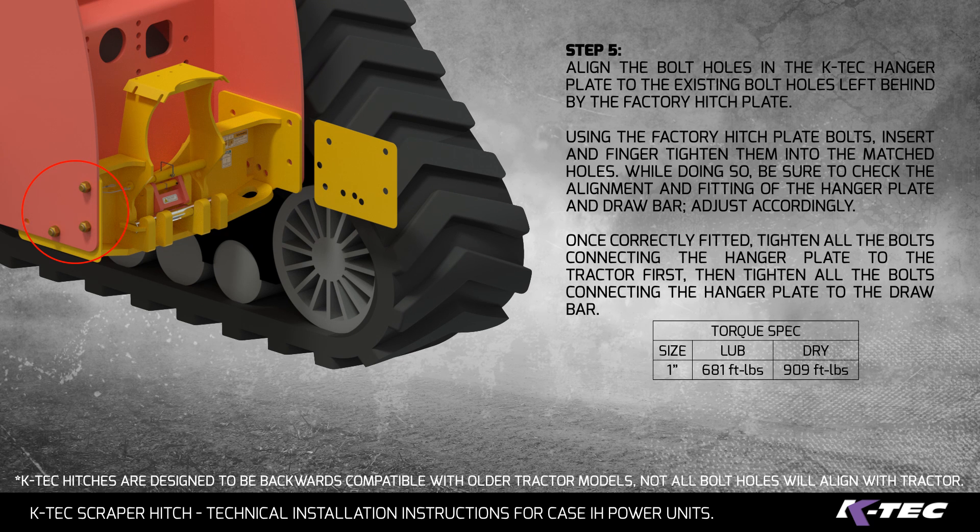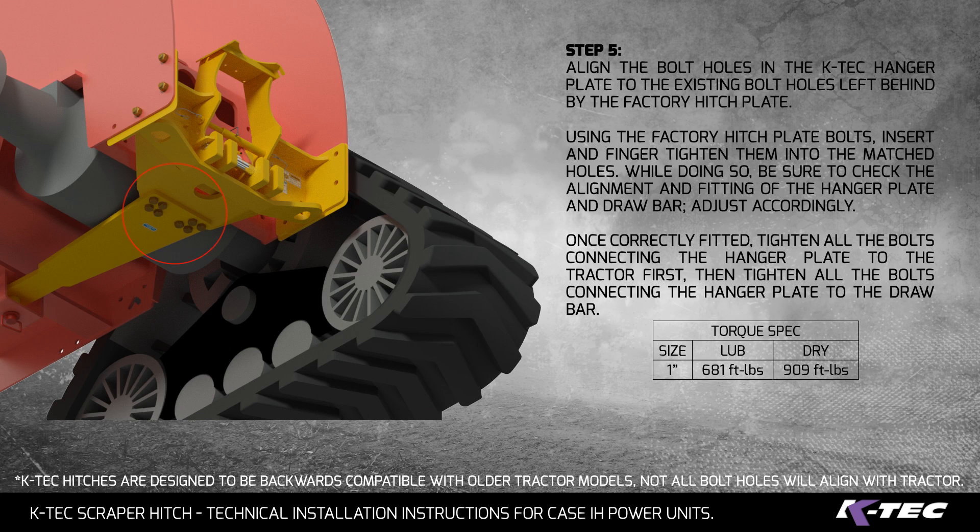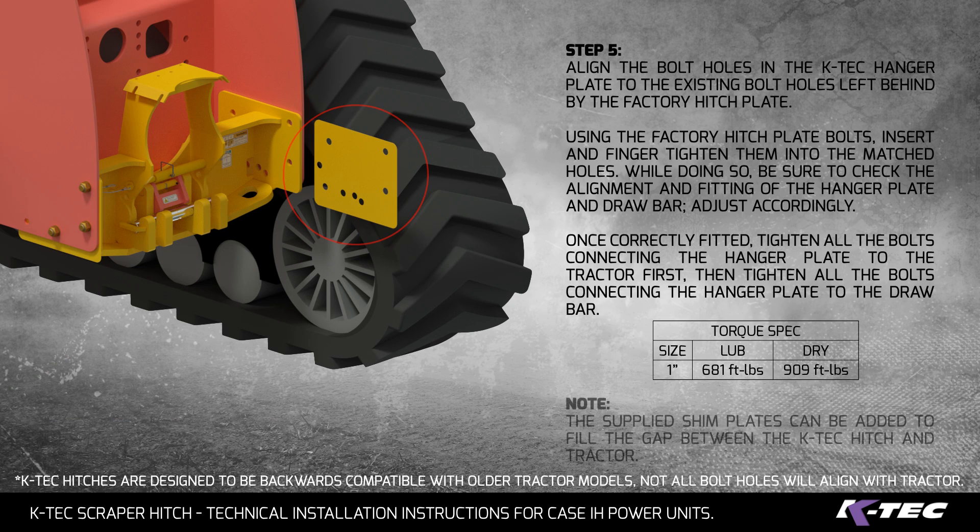Step 6: Once correctly fitted, tighten all the bolts connecting the hanger plate to the tractor first, then tighten all the bolts connecting the hanger plate to the drawbar. Note: the supplied shim plates can be added to fill the gap between the KTEC hitch and tractor.